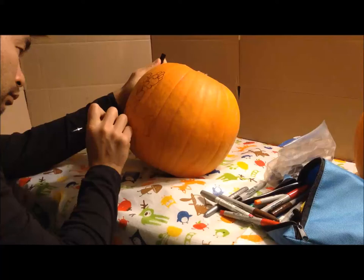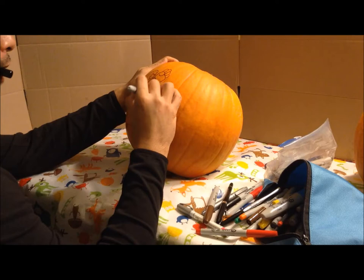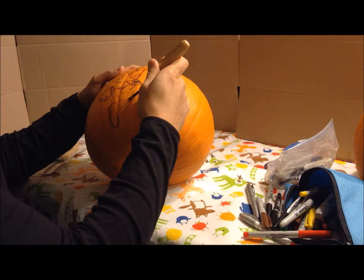So first thing I'll do is I'll take a marker and I'll draw it out, and if I need to erase, I'll erase it and start over until I get the shape that I want in the place that I want. And once that is done, I'm going to take my chisel set and start outlining it with a V-shape gouge.